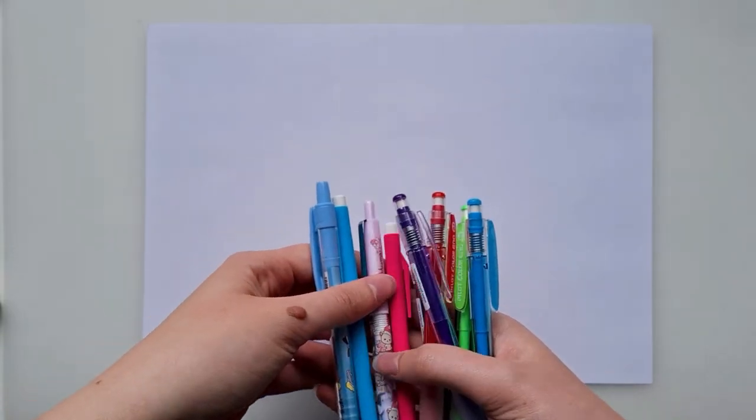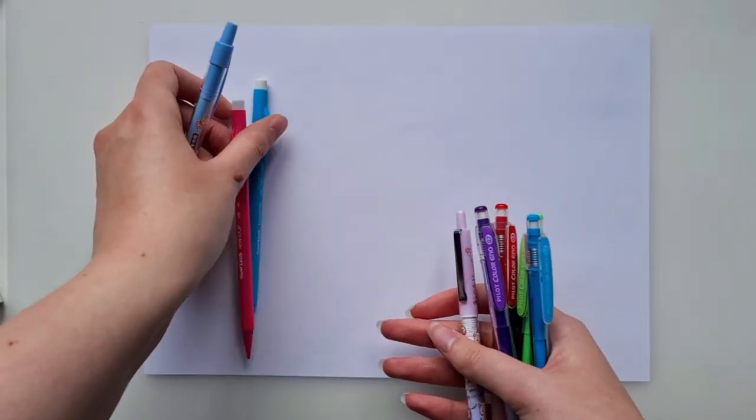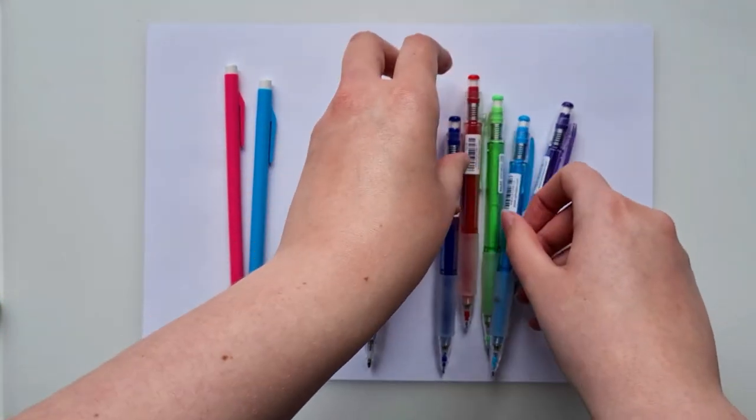Hello and welcome to a new video! I thought you wouldn't mind me doing something a little different from my studio vlogs — discussing my favorite art supplies, specifically my top five favorite art supplies.